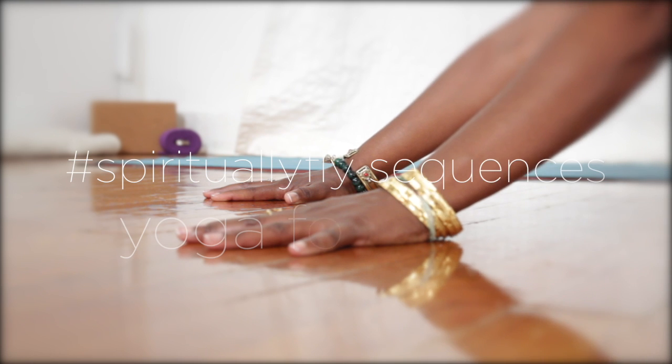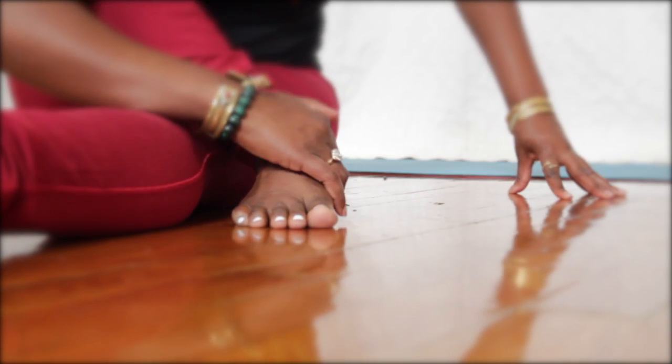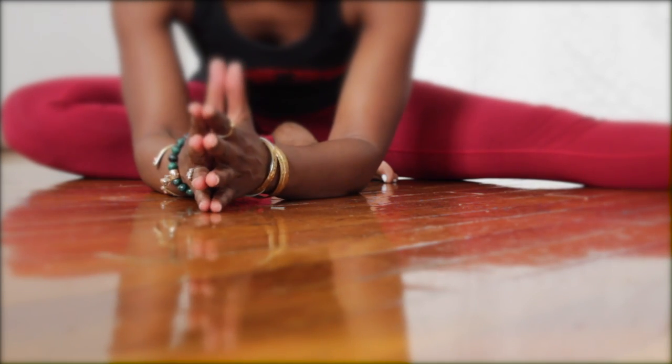This is Faith Hunter and welcome to Spiritually Fly Sequences. Today's Spiritually Fly Sequence is yoga for stress relief. All you need to do is take your time, breathe, and we're going to be on the floor. Find your way into a comfortable cross-legged position. Sit up nice and tall and begin to breathe deeply in and out through your nose.